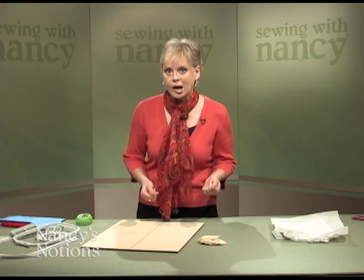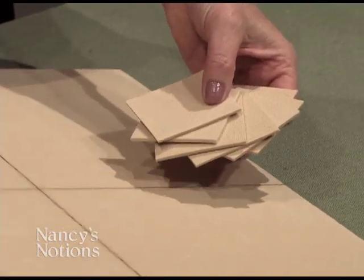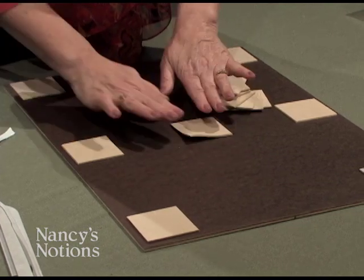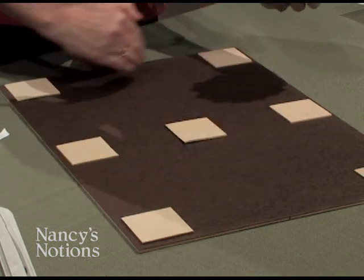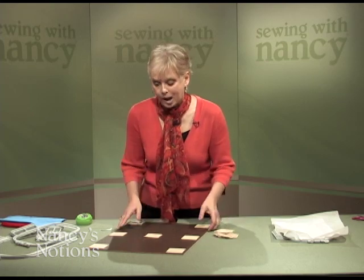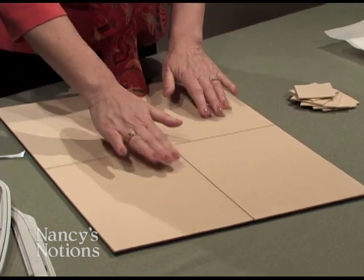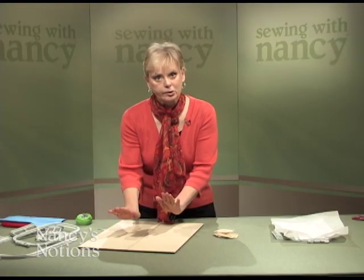There are seven non-slip feet included in the packaging. Use double-sided basting tape, attach it to the wrong side, peel it off, and stick to the underside of the mat — each corner, the middle, and one in the center. These feet elevate the mat and provide extra spring when hooping, kind of like a gymnastics mat. It's soft and has spring, which is easy on your wrist.